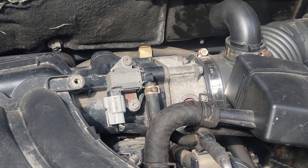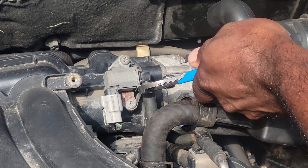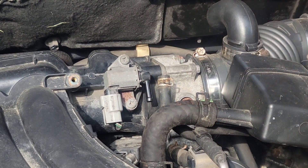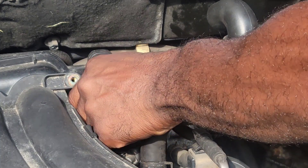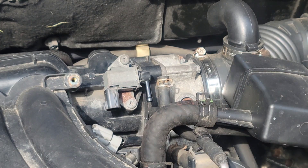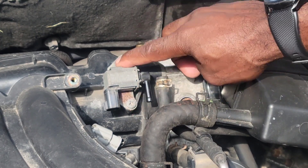First thing you want to do is just remove the clip to the hose and pull that off. Then you've got this wire harness — just pull that off. All you have to do is take these two screws off.